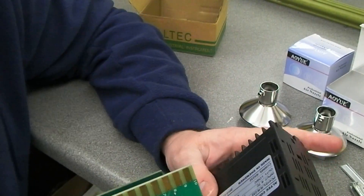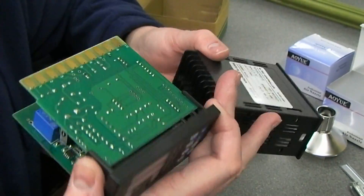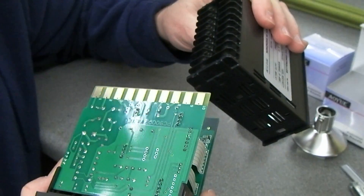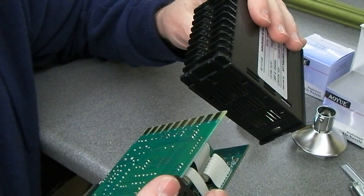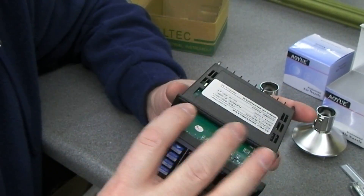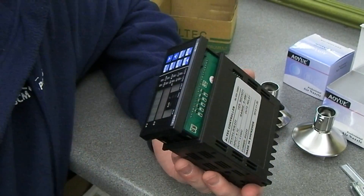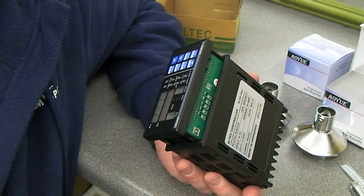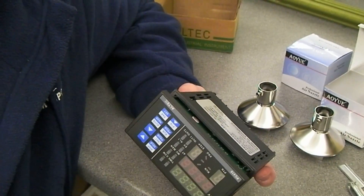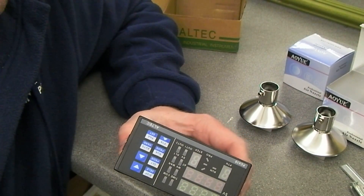Zen has sent me another metal-topped BGA to try and reball. This time I will be preheating the board for a number of hours at about 100 degrees just to make sure there's no moisture in there. Then we shall use the new preheater and the IPM heatsink and my silicon squeegee just to remove the solder balls, and hopefully this time there'll be no damage whatsoever.